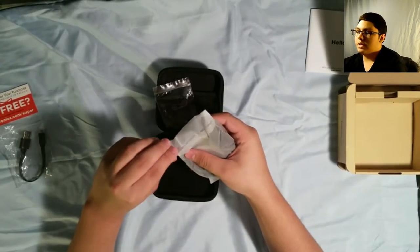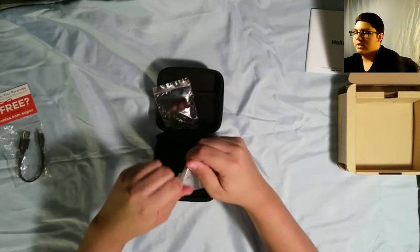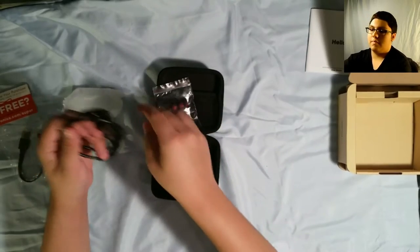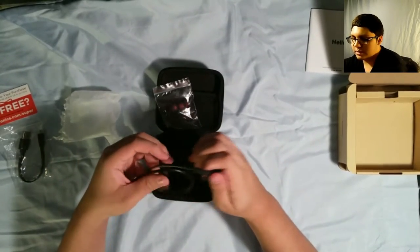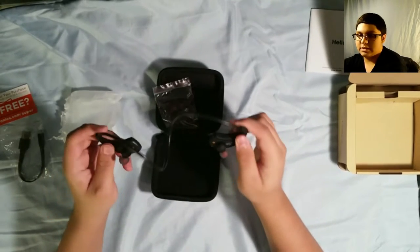And here we are — the thing that the whole part we've been waiting for. Let's just rip that open. These are pretty nice. Now, these are water resistant.